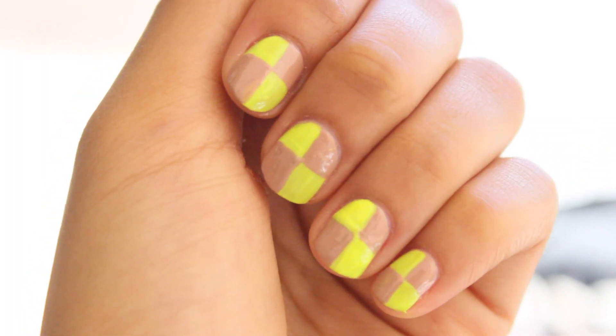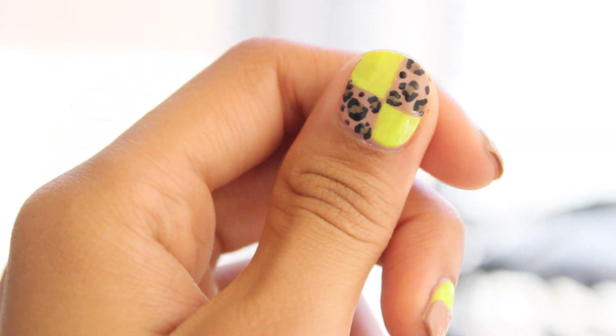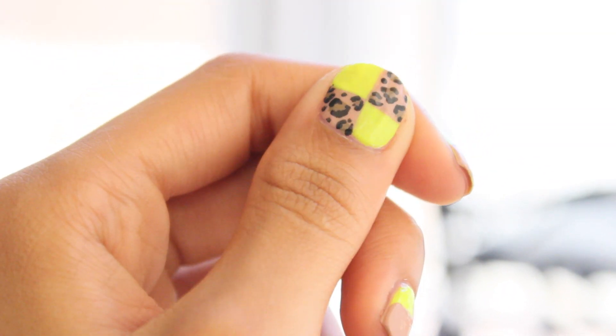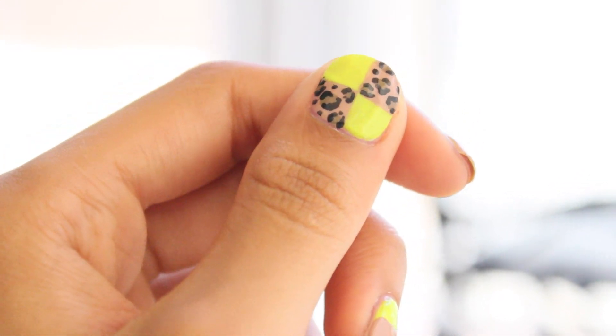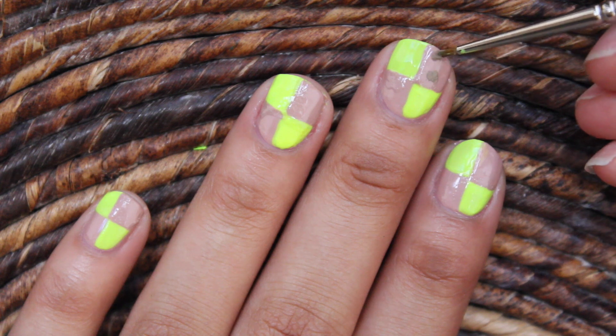This is what it looks like once completed on all the nails. We're now going to add in the leopard design — this step is what will really make your nails pop. Start off by adding dots on the nude sections.